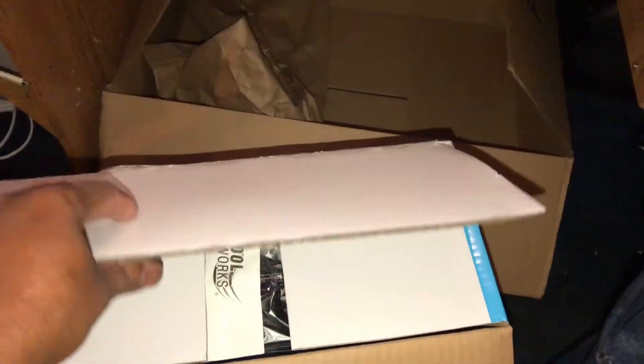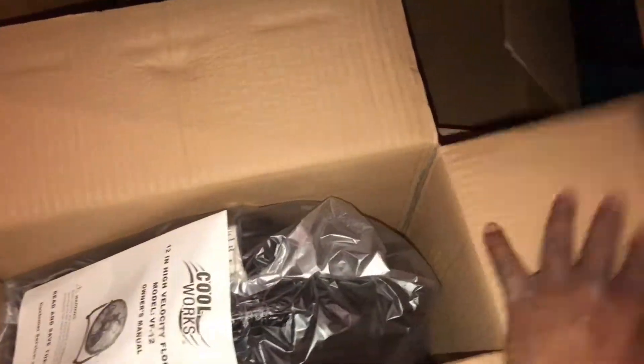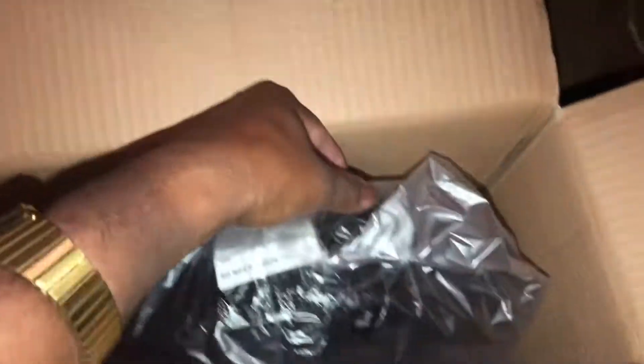Am I going to keep the box? One of the most requested questions I get asked all the time, and I keep telling y'all over and over again — no, because I don't have the room. There's an owner's manual, warnings, customer service info — we'll take a look at the manual in a little bit. Here's the fan itself. It has a fuse plug, and it's a three-pronged rounded cable. The cord is about seven feet long — unfortunately it's not ten.